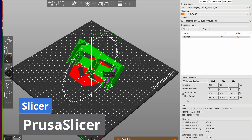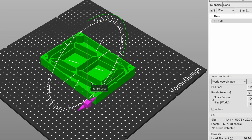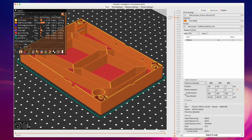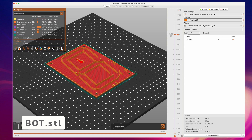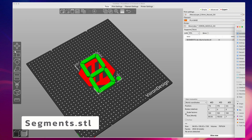The individual segments are printed with a thin layer of white PLA that allows the light of the LEDs to pass through in a diffused way, so the segment will be uniformly illuminated and the individual LEDs will not be distinguishable. For 3D printing, I use Prussa slicer as a slicer.